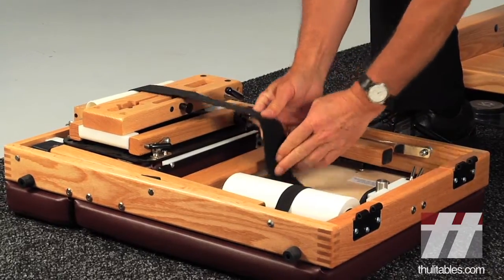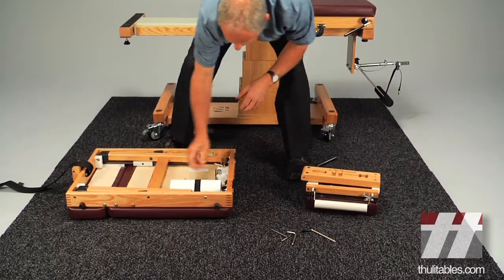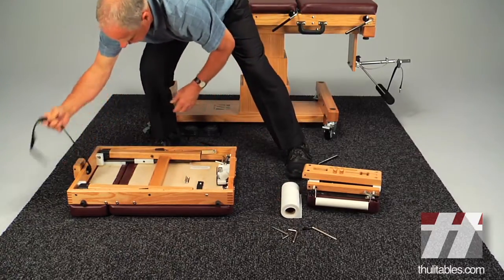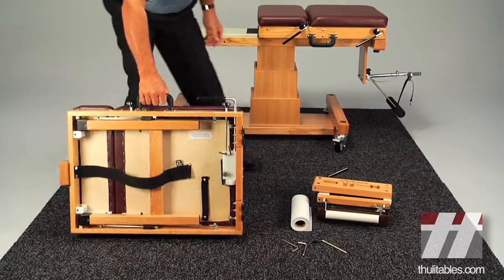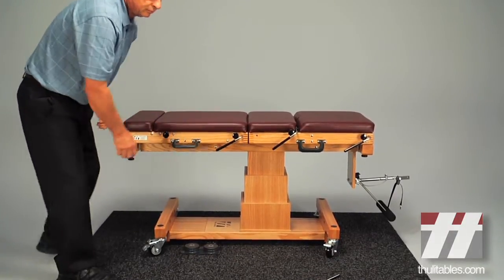Remove the headpiece from the back half of the table and set it aside. Return the velcro strap to its storage position. Mount the back half of the table to the conversion base and line up the hinges with those of the front half.